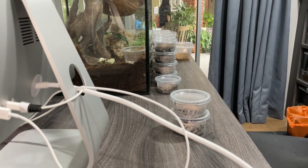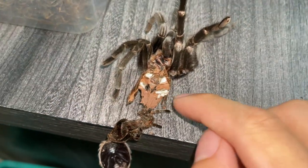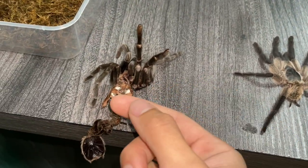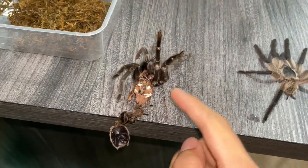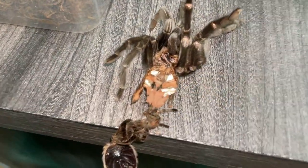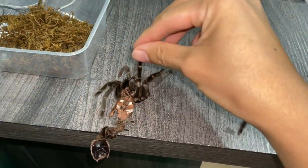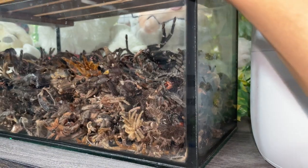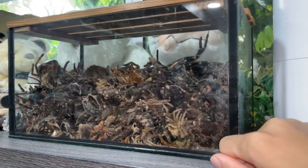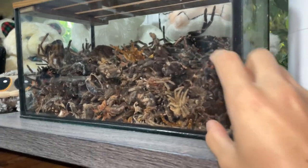I guess now we can continue filming with normal voice. I managed to get the abdomen open. I mentioned earlier in this video that you don't want to hold new world tarantulas like that, but I did to open the abdomen — I just used my hands. Because she molted not too long ago, at most one day, so it's not as crispy. And the good news is: we've got a female! You see the little flappy thing over there? That is a female. So I did not get scammed — because I did get scammed before and that is not good.